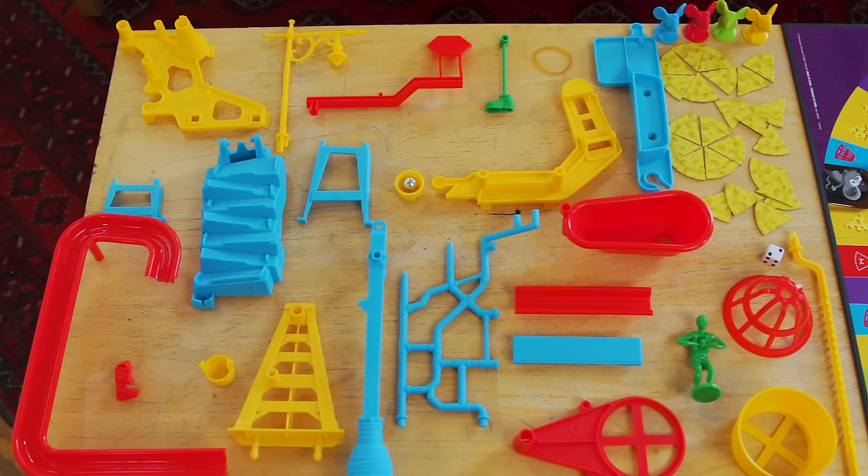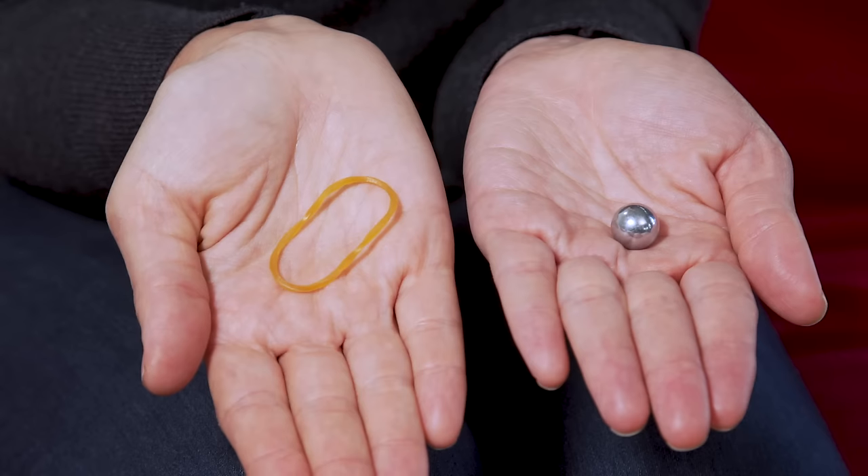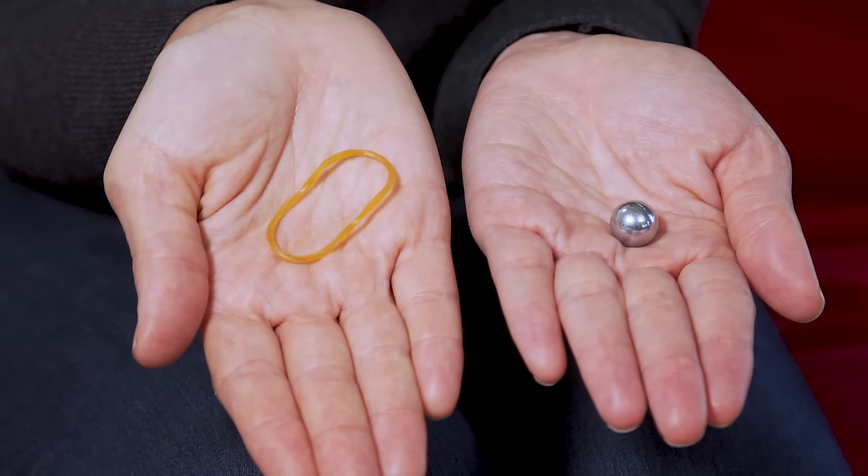Make sure you have all the pieces: 24 contraption parts, plus the marble and rubber band. Now you're ready to build the trap.